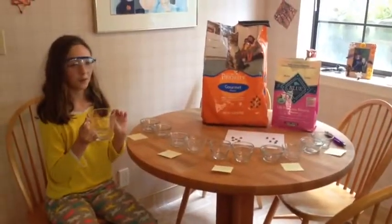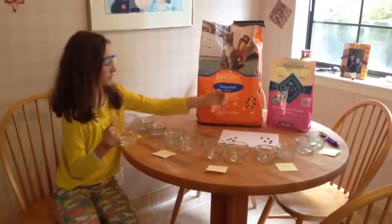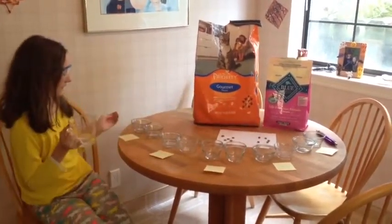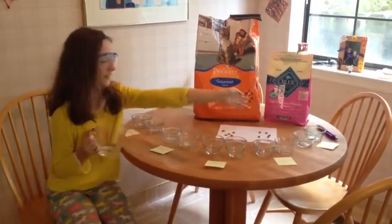Okay, so today for my Giants experiment, I'm going to be seeing how cat food and dog food would react in different things like cold water, warm water, peroxide, vinegar, and the microwave.